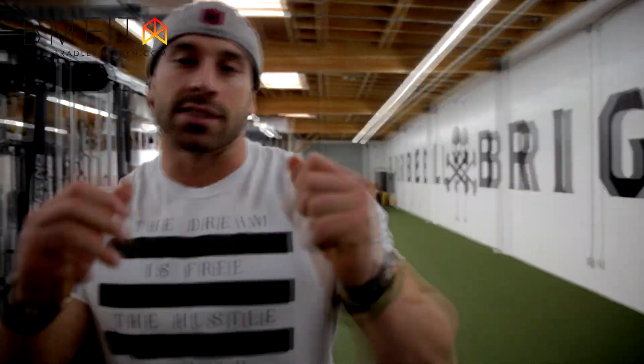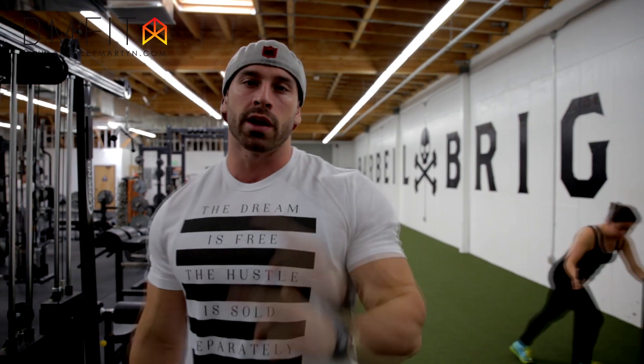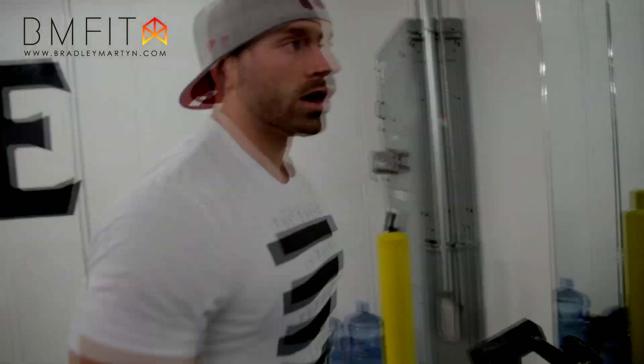What's going on guys, Bradley Martin here. Today I want to bring you guys something new because you guys have been asking for it — quick tips. You guys want to know how to do things and why I'm doing certain things. So when I started here day one, quick tip number one: lateral raises. Let's get into it.